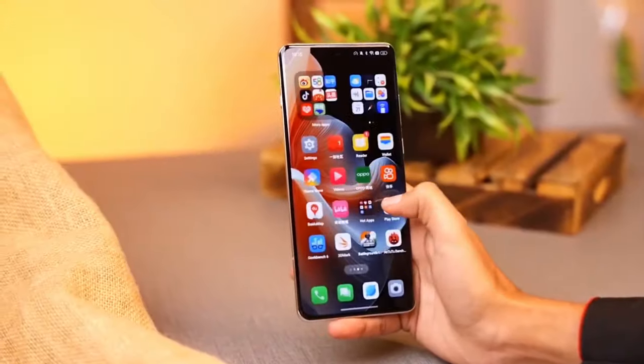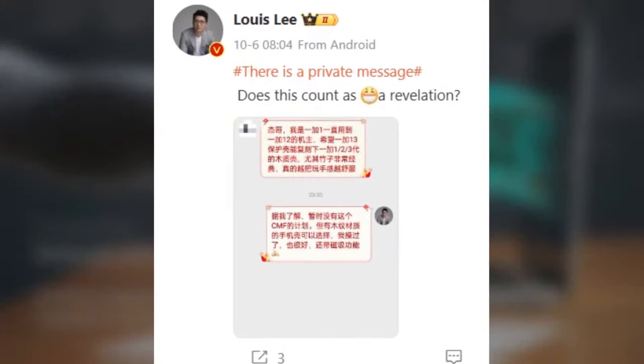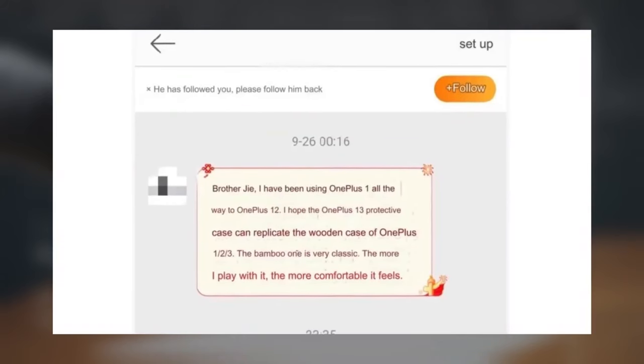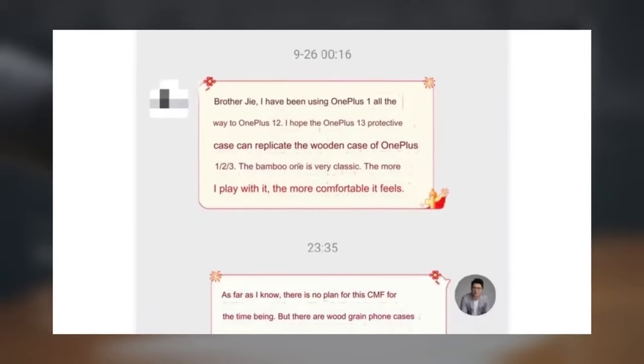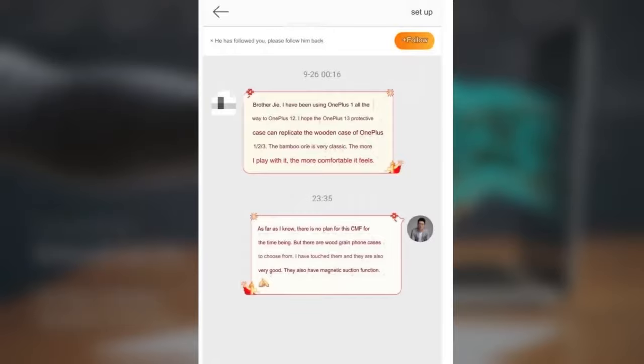And here's something even more exciting: OnePlus President Louis Ligia recently announced that the OnePlus 13 will support magnetic wireless charging, with a powerful 50W wireless charger. That's a huge upgrade for those of us who are always on the move and need fast, convenient charging.